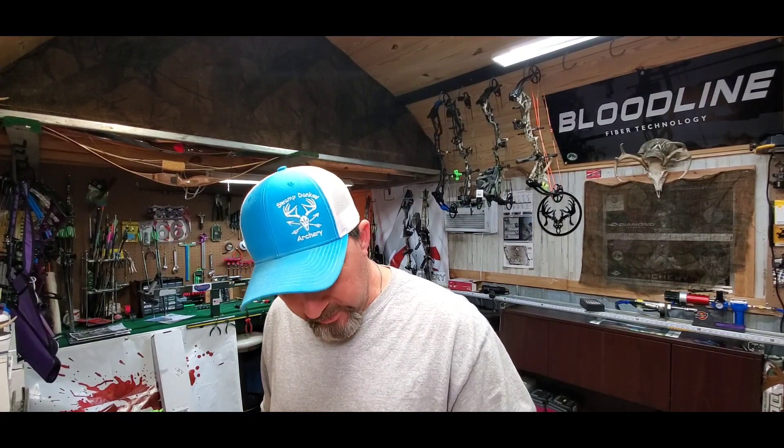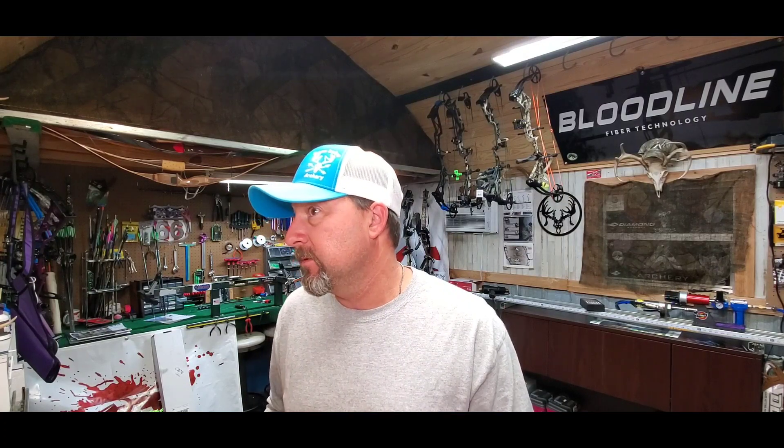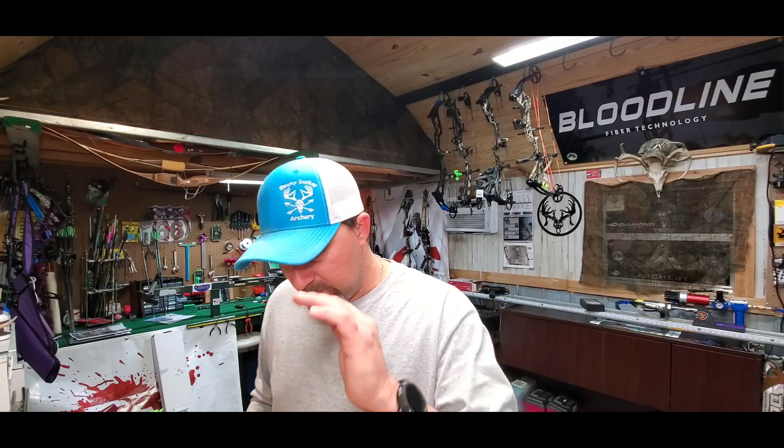The arrows I built for her last year were shooting right at 260 feet per second, so I'm wanting to build her some lighter stuff this year to gain a little more speed. We're going with these Victory 3D HV in 500 spine. They're really light — the total weight of one of these shafts is 158 grains uncut, without any tips, knocks, or anything. She's shooting just under 50 pounds, so if we can get her shooting around 250 to 300 grains, that's going to get her up closer to 280 feet per second.